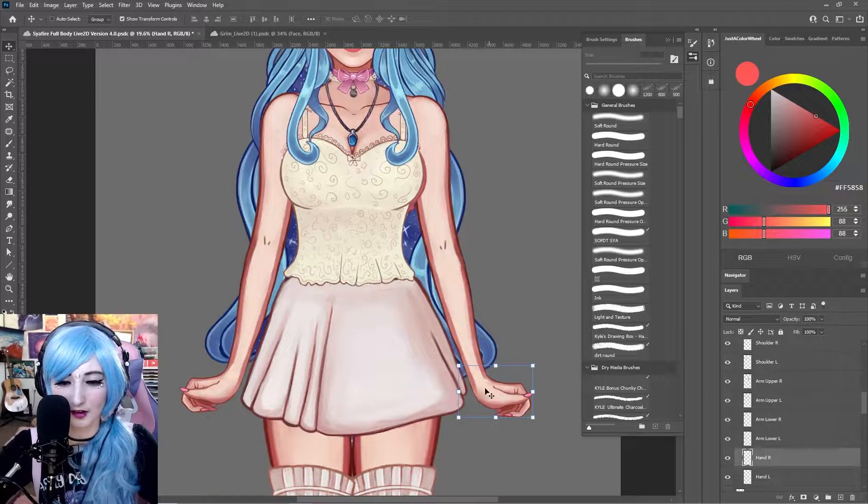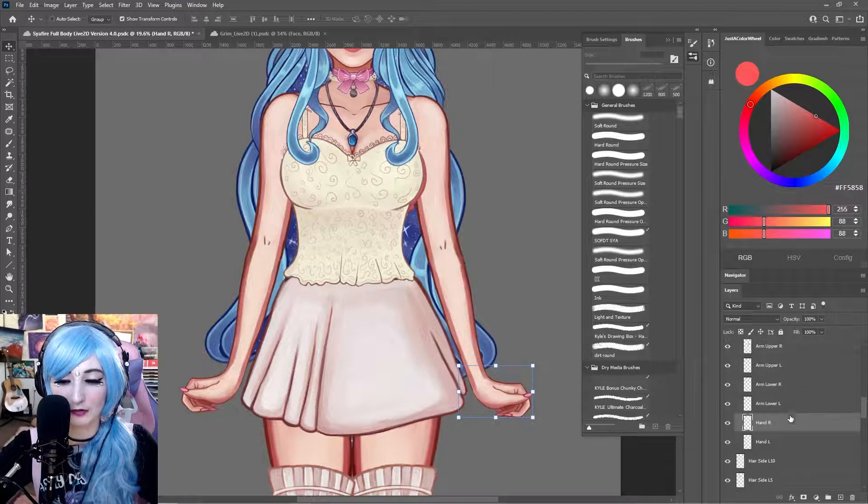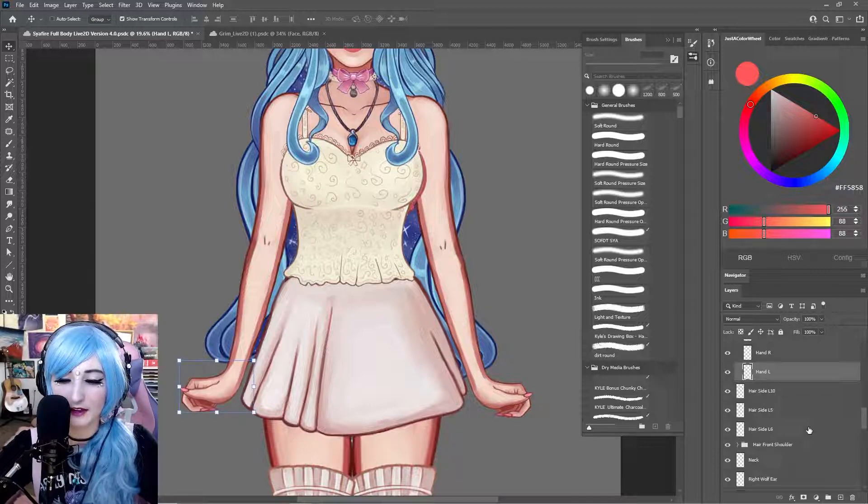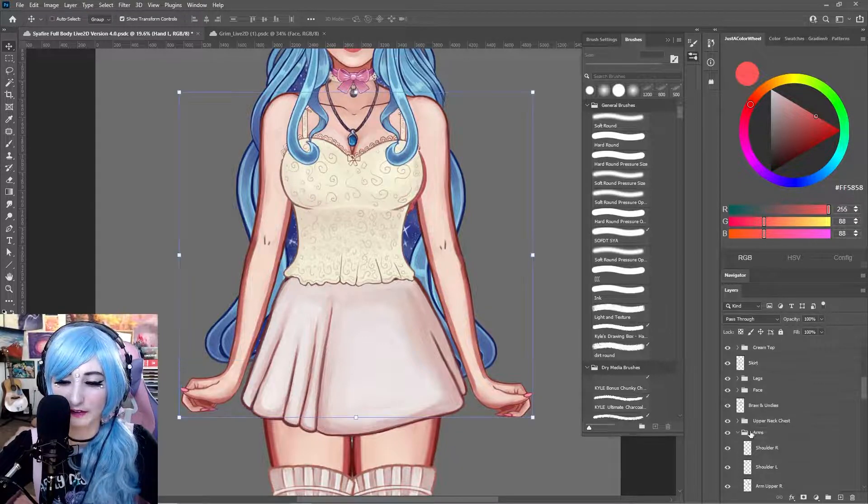Hands are separate. Live 2D Cubism does have full hand tracking now, but I'm not doing full hand tracking for this version of the model — I'll do a tutorial on that in the future. For now it's just the hands by themselves. Don't overwhelm yourself; if you need to break it into a first-version model that's okay, because you're probably going to want to redo it anyway once you go through Live 2D and learn so much more.